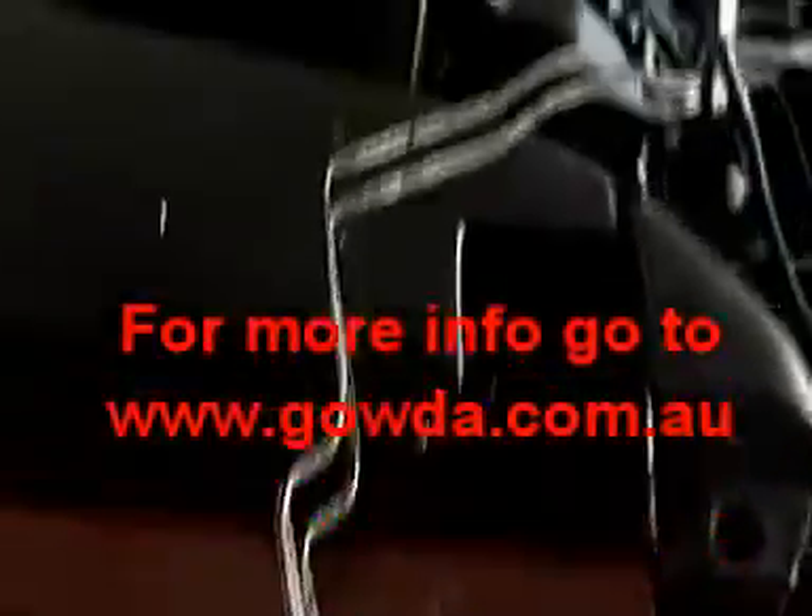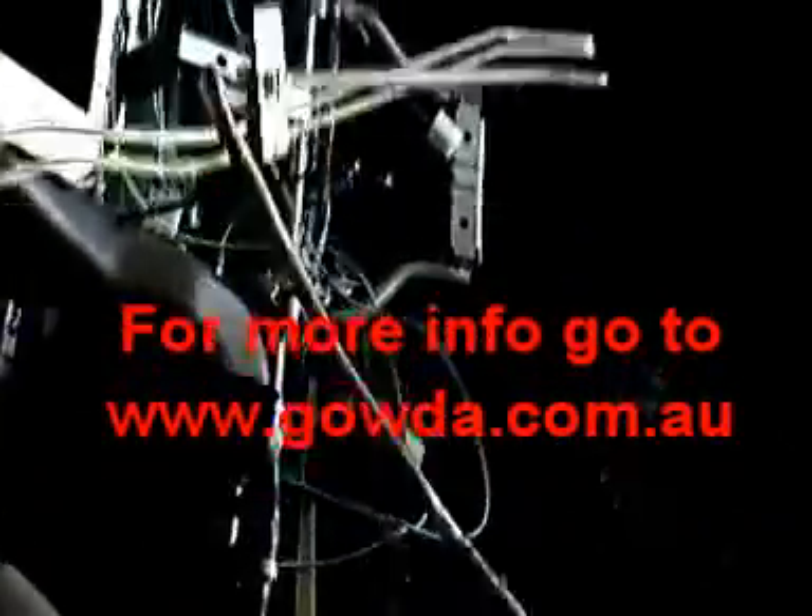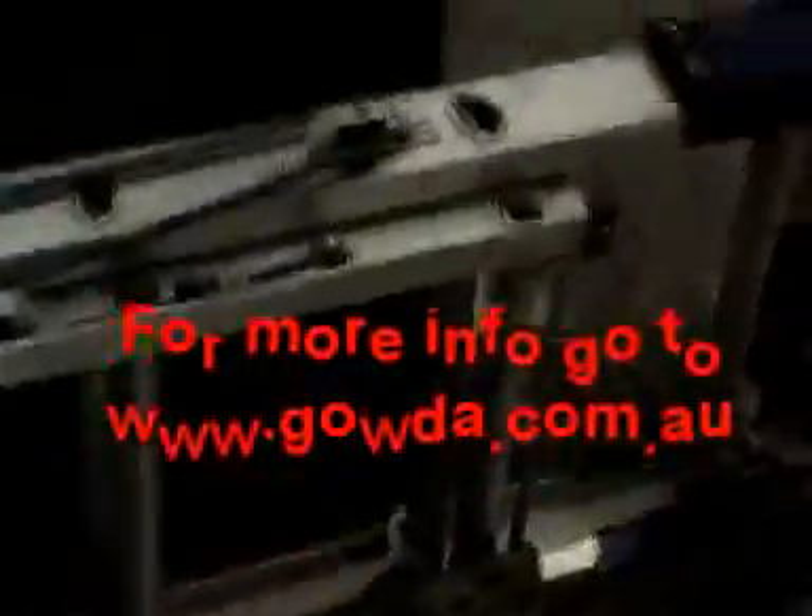As I mentioned earlier in one of the episodes, whilst I was cutting for the battery box I actually sliced through the brake lines. I've called a wreckers yard here in the Redcliffe area and they said they have a spare cartridge I can pick up. So I'll probably need to pay a visit to the wreckers yard and pick up that brake line.